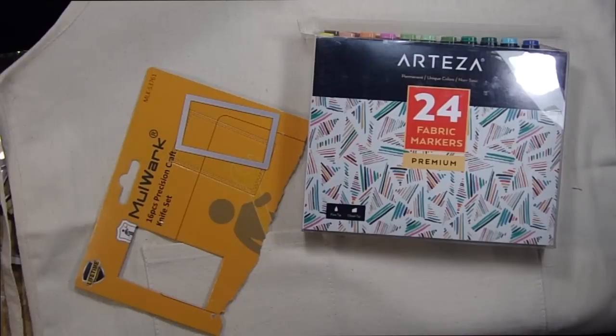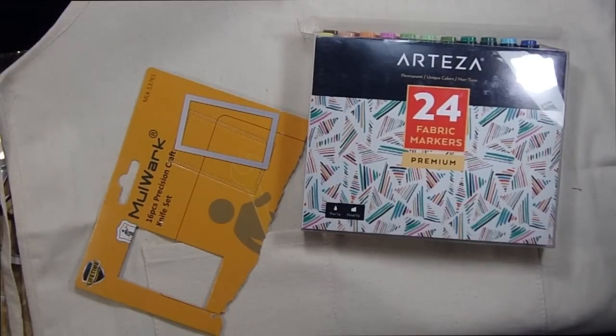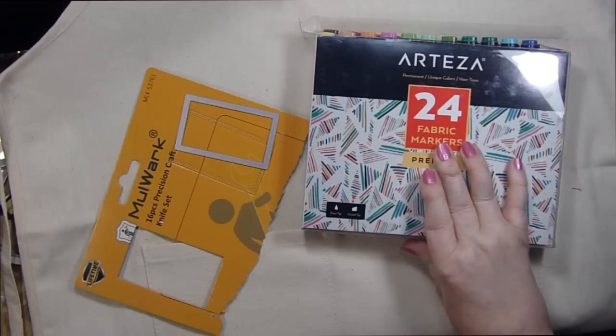They sent me this set of Arteza markers. First they asked me what I would like and I said I'd really like to try these fabric markers, because a lot of their products were for a real artist. And since I'm more of a crafter than an artist, I thought these fabric markers would be fun to use.